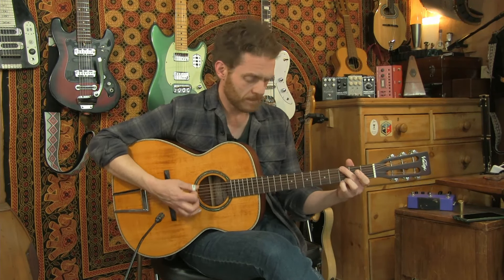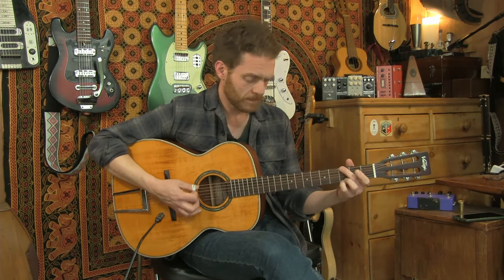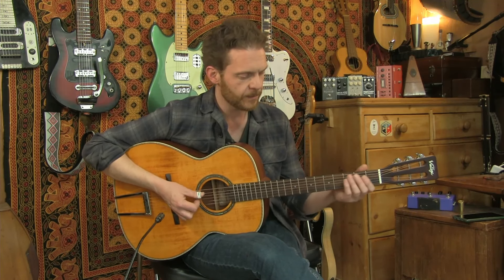You can hear there that it's got a nice, full, mid-rangey sound - it's a big sounding guitar. Plenty of low end, works great as a strummer. I'm a finger picker and I love it for finger picking - it works really nicely particularly for the kind of bluesy stuff because it does have that pronounced mid-range, which I'm guessing comes from the bridge and tailpiece arrangement. Let me do some more bluesy stuff and see how that sounds.